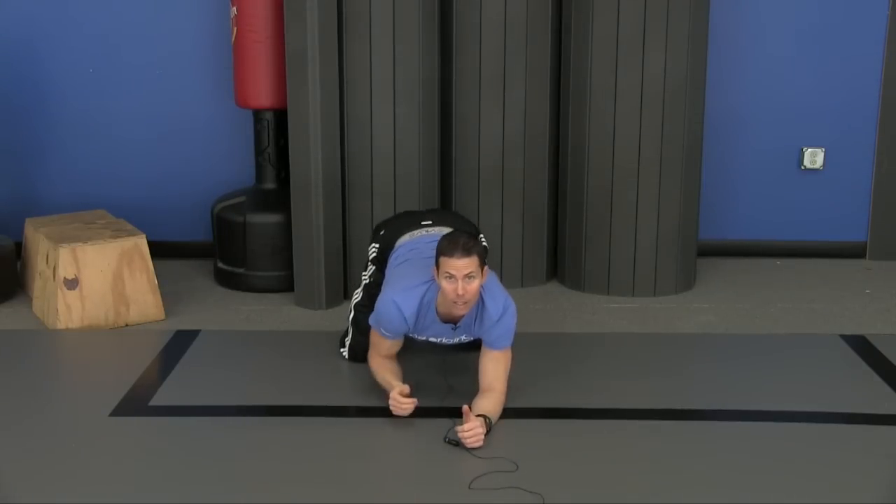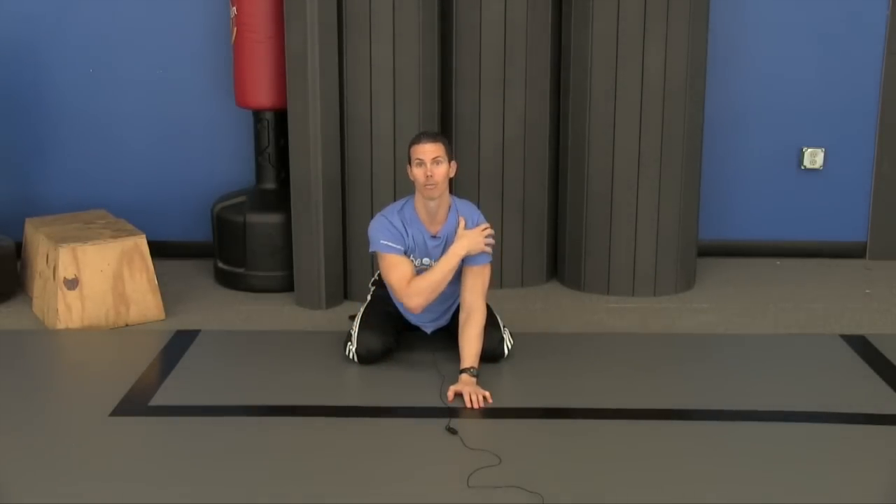Another thing you can do is simply crawl on your forearms like a baby — well, not exactly like a baby. You can just crawl forward and back, still on your knees, but instead of using your hands you're using your forearms. Every step back and forth is just a little bit more gentle strength training to help the muscles around your shoulder blades.